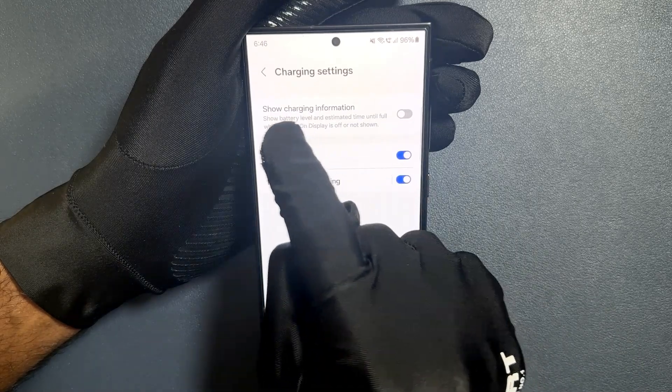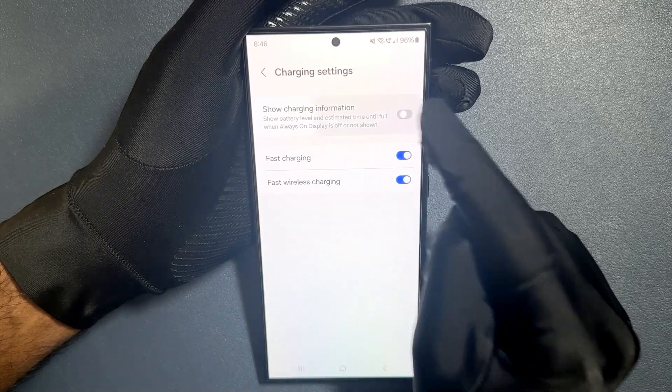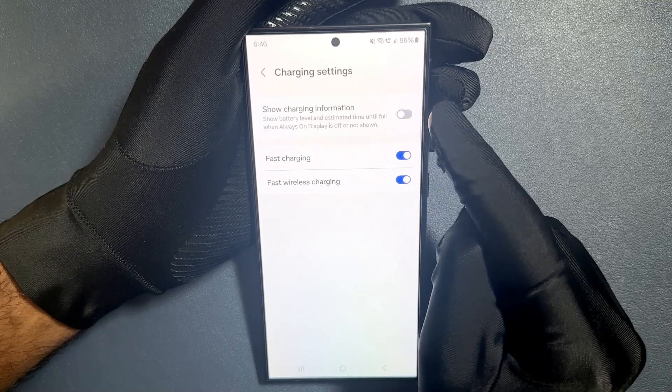You can see here we have the 'show charging information' option. Just tap on the toggle button to enable it, or tap on it again to disable it.